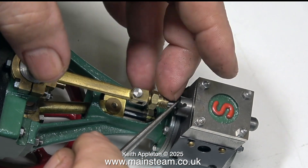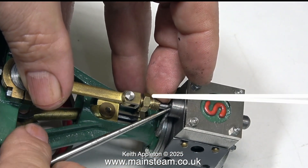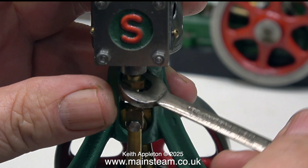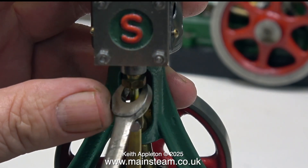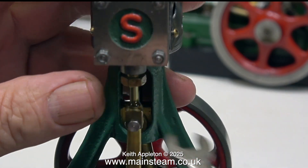The only slightly negative thing I noticed about this engine is that there was side play on the valve spindle, and when I loosened the nut the gland wasn't packed. So what I'm doing now is packing the gland using an old piece of graphite yarn. I don't like the modern stuff — it doesn't seem to be as good as it used to be, so I keep quite a lot of this old stuff in a drawer. It's much denser than what they make today and it seals better.